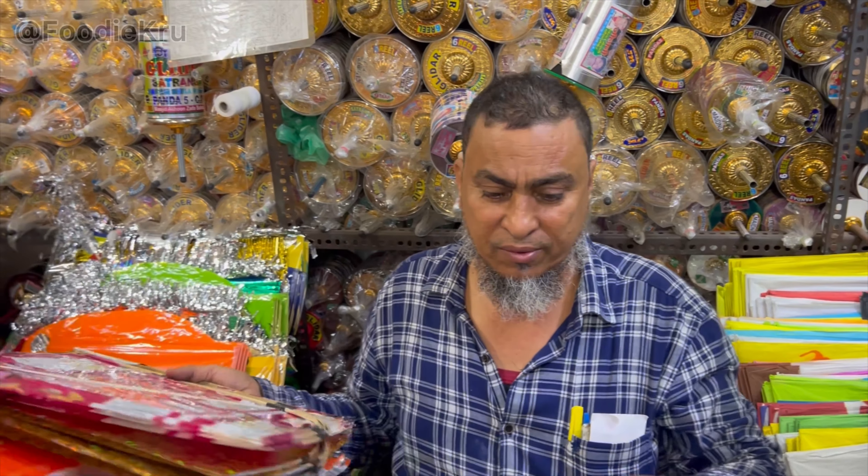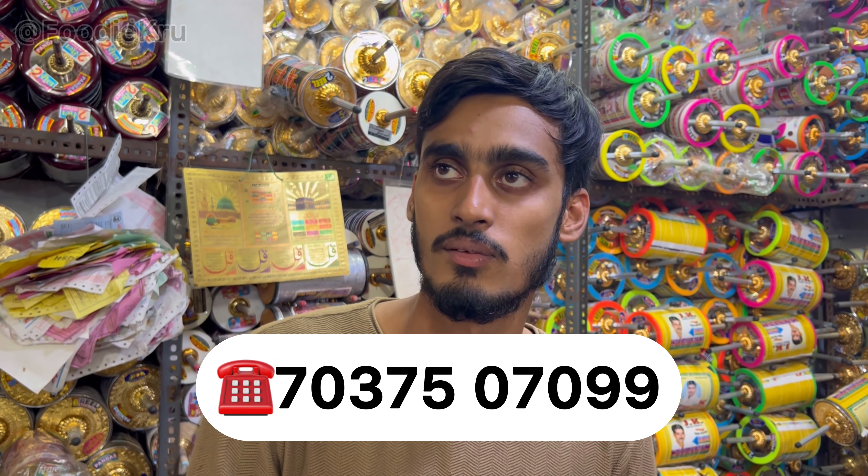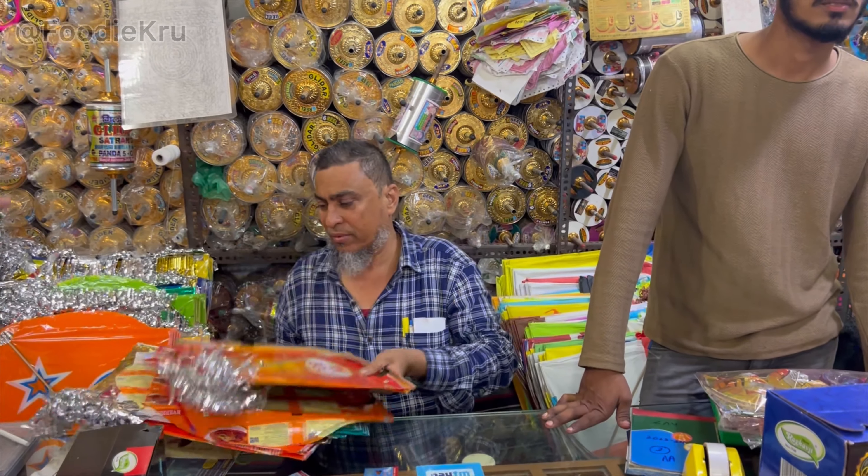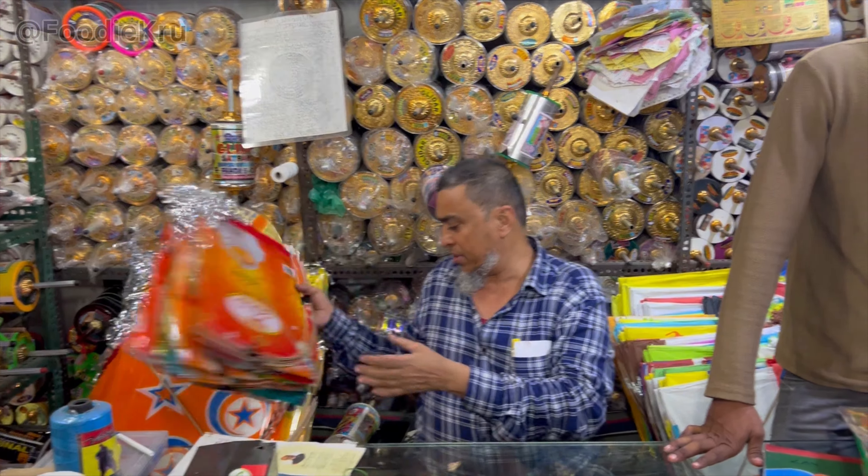Contact number: 7037-50709. You can call. This is a lot of people — dragon, what's the idea? Yeah, yeah. Thank you.